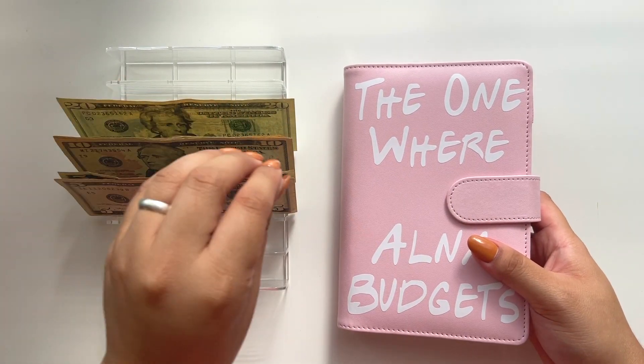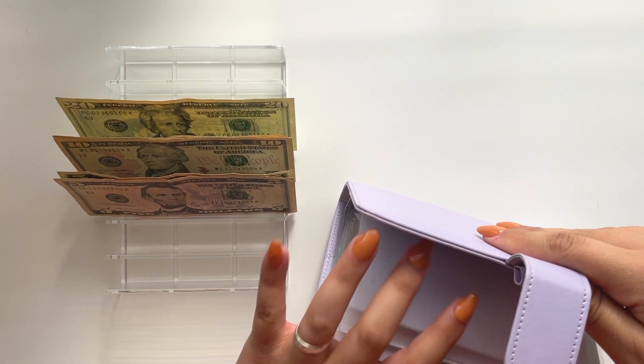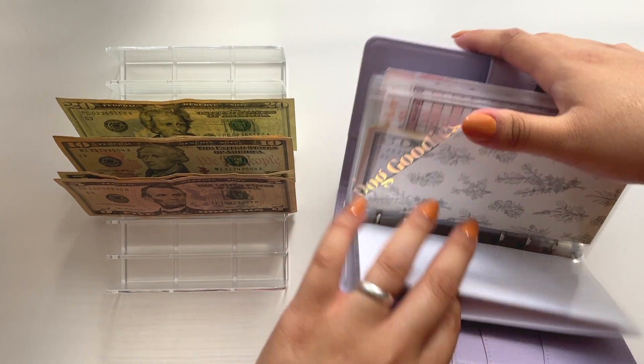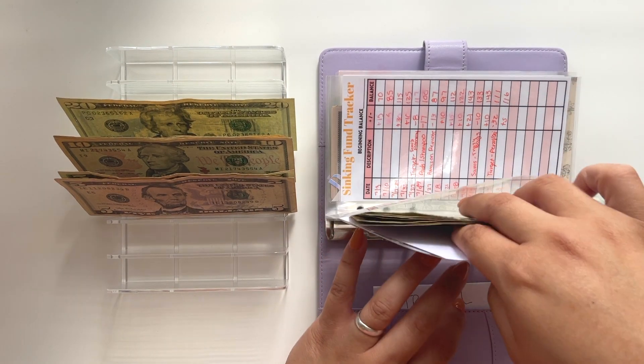That's it for my high priority sinking fund binder. I'm telling you guys, the budget is tight but we're going to make it work. Now for my low priority sinking fund binder — once again not many are going to get anything. For home I'm going to add $5.